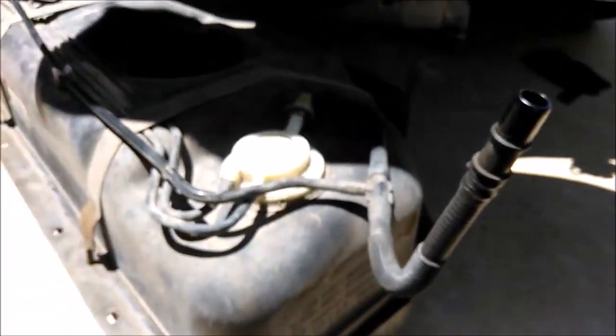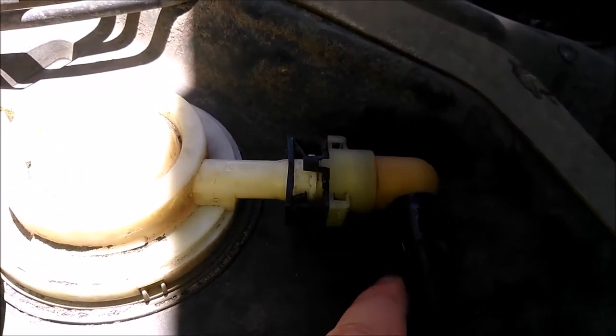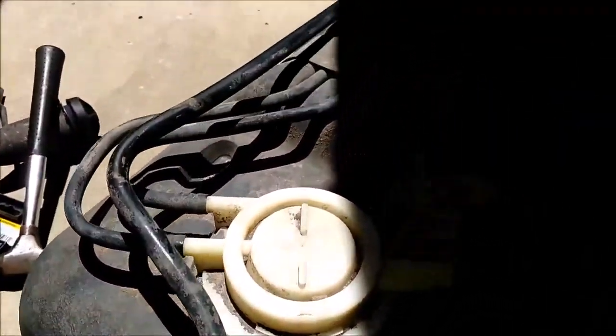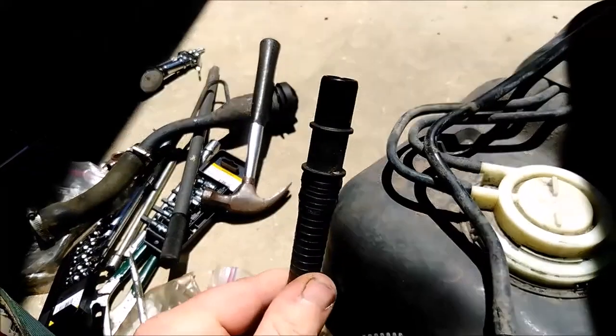Another problem I had with the 06 that I didn't notice on earlier models: the EVAP stuff — there's a connection right here that everyone says you have to take off. But it says it requires a fuel disconnect line tool to get it off. If you take that off and drop the tank, this line is still connected all the way across the tank to the filler neck. So it doesn't make sense to take that one off — you can just go into the passenger-side wheel well in the back and disconnect it from the EVAP canister.